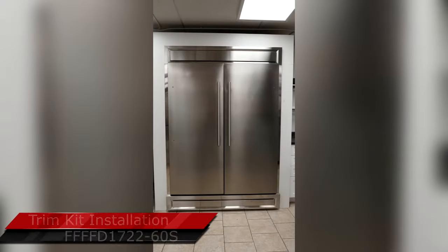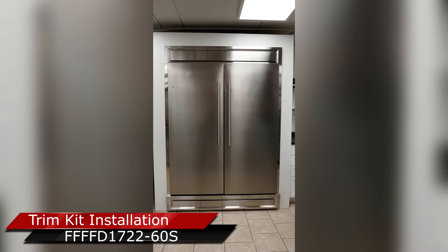In this support video, we will be building the trim kit for the refrigerator model 1722-60S.